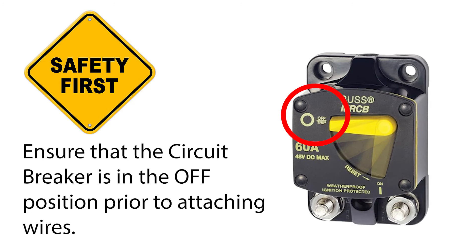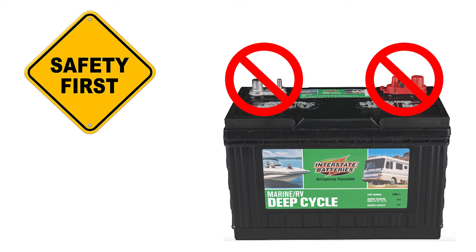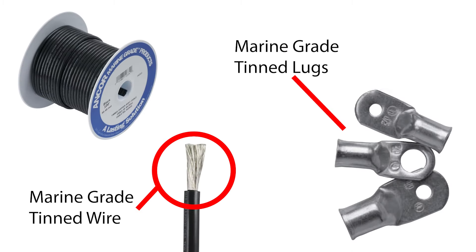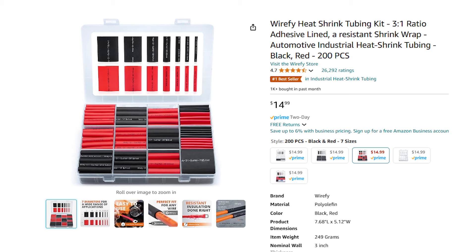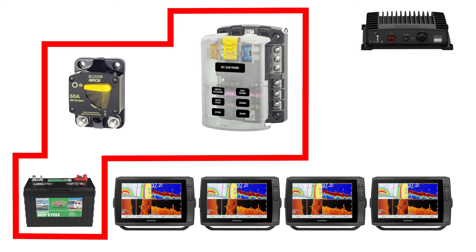With the major components identified, it's time to talk about wiring and connectors. Before we start, make sure the circuit breaker is in the off position, fuses are removed from the fuse block, and we will not be connecting any wires to the battery until we're complete. Always use marine-grade tinned wire along with marine-grade lugs and connectors, and have heat shrink tubing on hand. Pro tip: always slide your heat shrink tubing on before crimping your connector, or you'll run into problems.